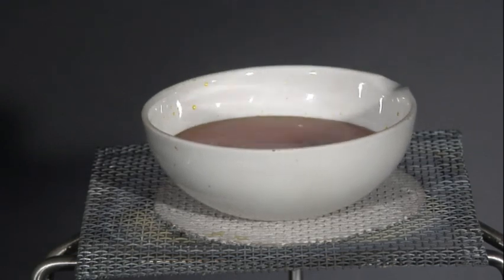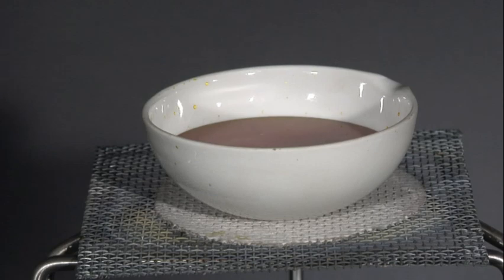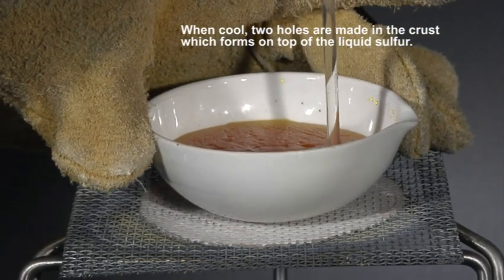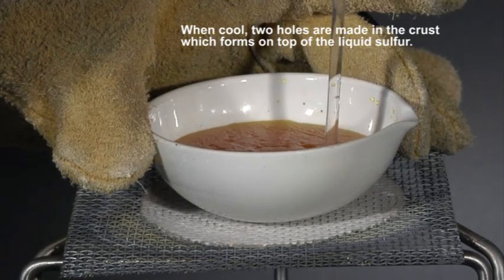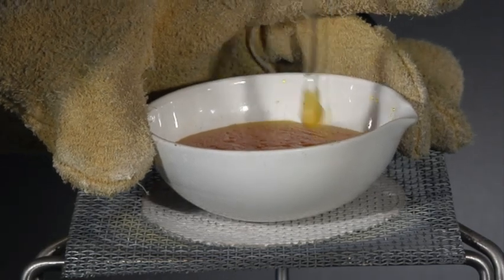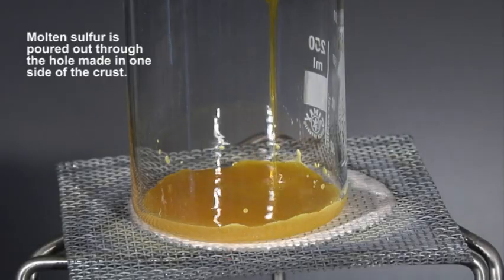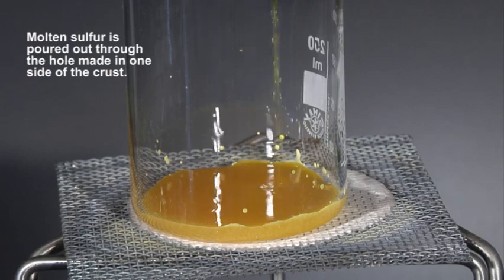The sulphur is melted carefully and then allowed to cool. Once a solid crust has formed, the molten liquid inside is poured out through small holes that are made in the crust.